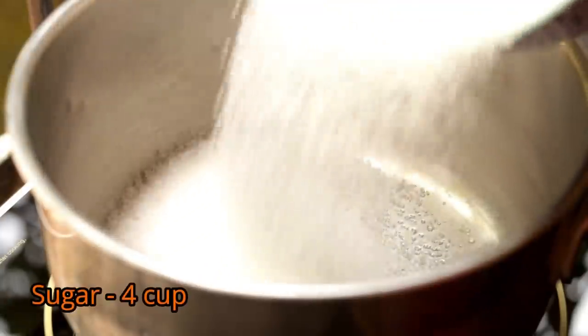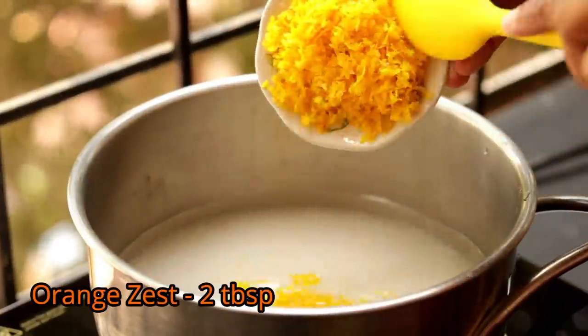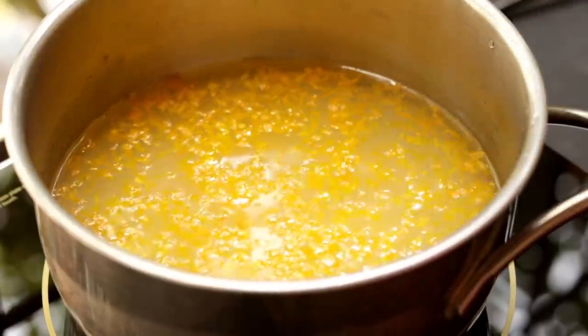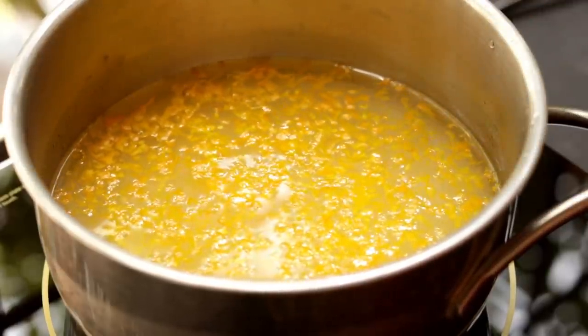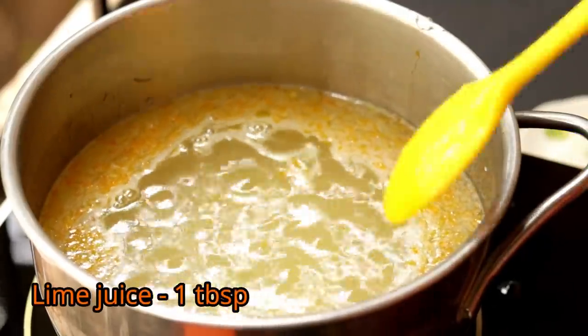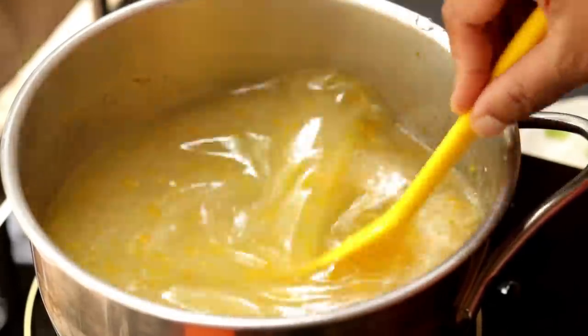Now let's make the sugar syrup for the Turkish delight. Into four cups of sugar, add around one and a half cups of water, add the orange zest, give it a mix and boil it. After it boils for around five to ten minutes, add some lime juice.